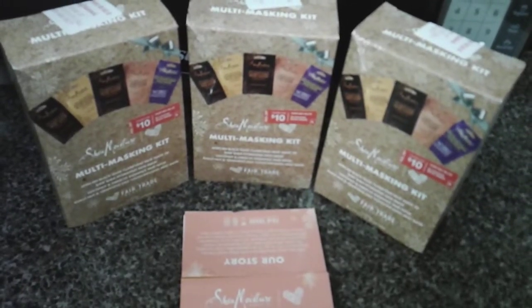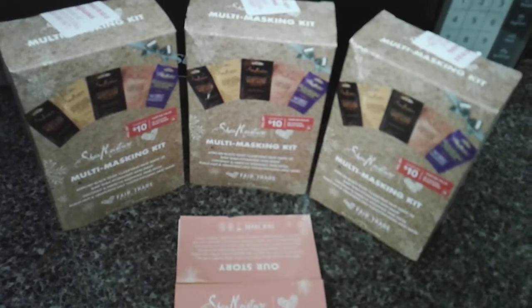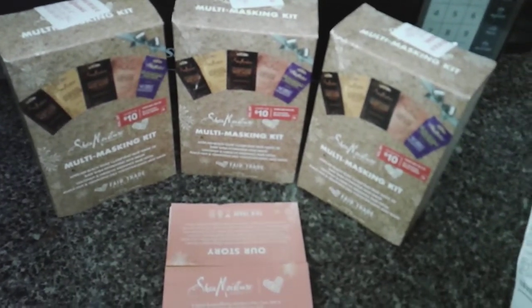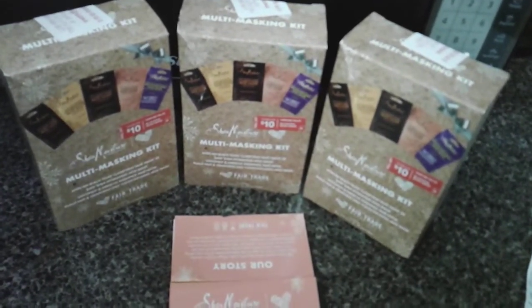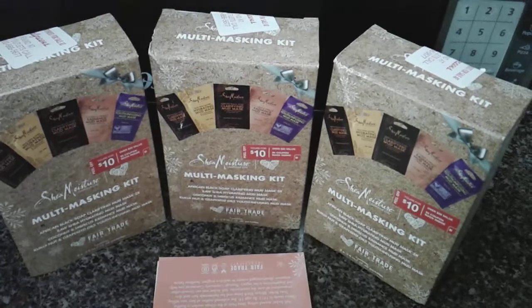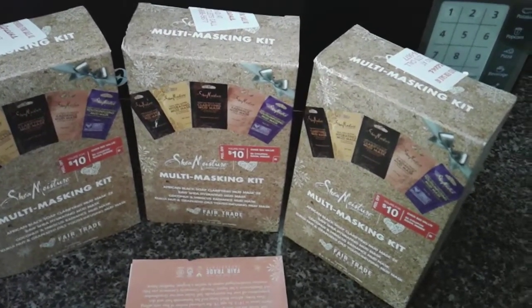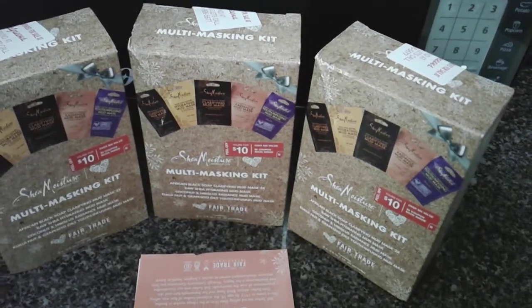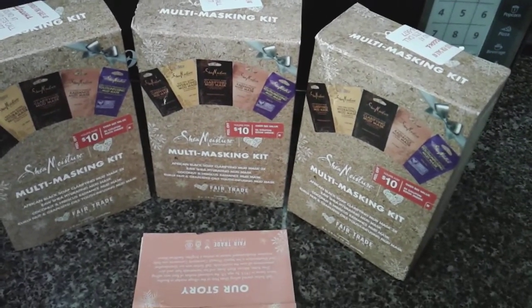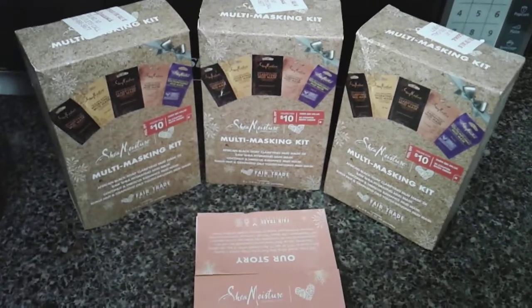Hello, this is Shawnee and this is another coupon haul at my local Walgreens. You can actually pick up this item at any Walgreens — there may be a limit to supply because these are 50% off. These are considered gift sets and this is the after-Christmas sale. There is a limit of one coupon per account, but I have more than one account, so that's why you see three here.